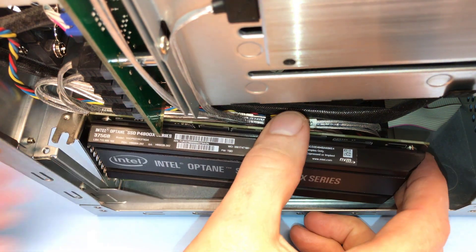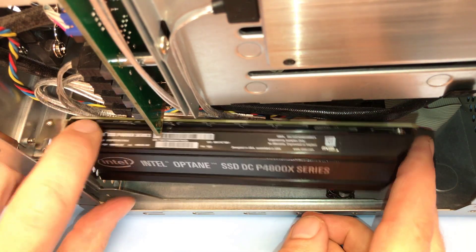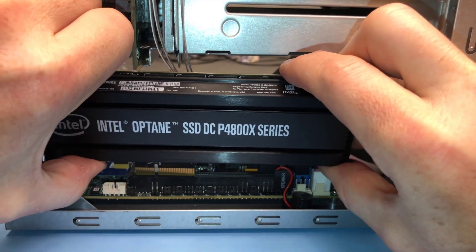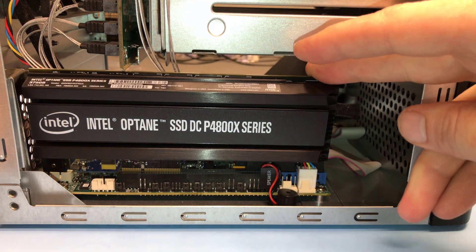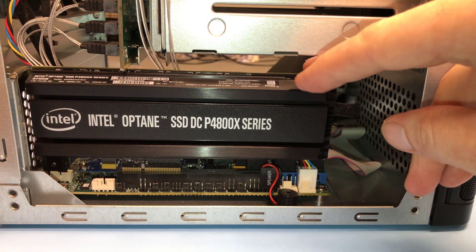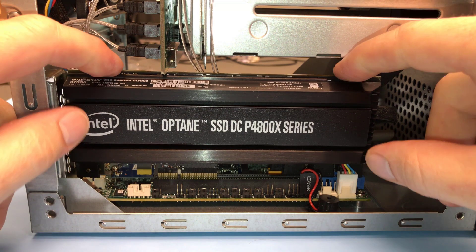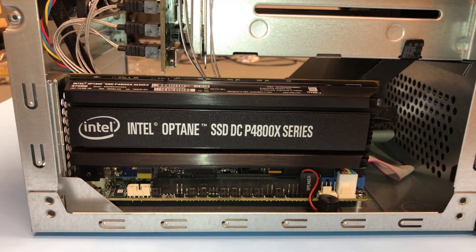I need to get down low and line up the PCIe slot. I need to get it straight into the slot — that's it. Very little force needed. Now that I've got it lined up, I want the card straight in, with even pressure. It's done. No problem.